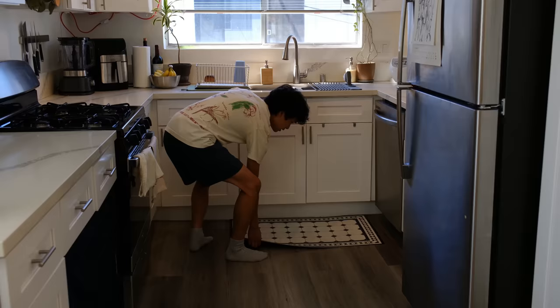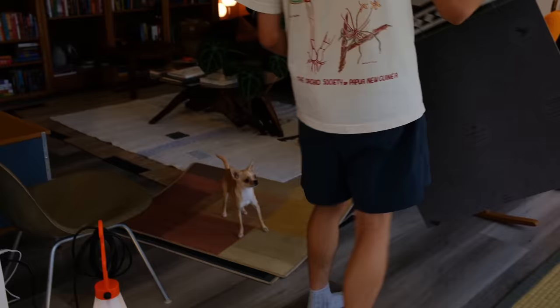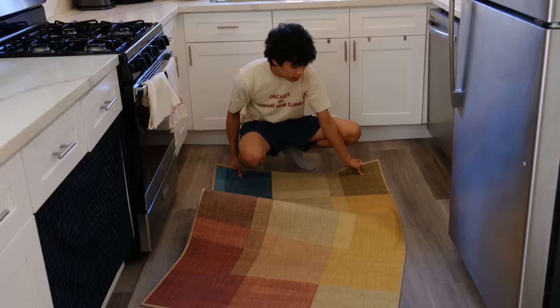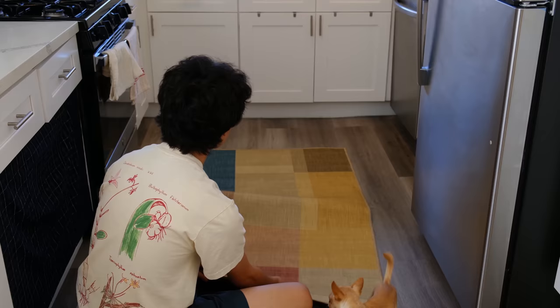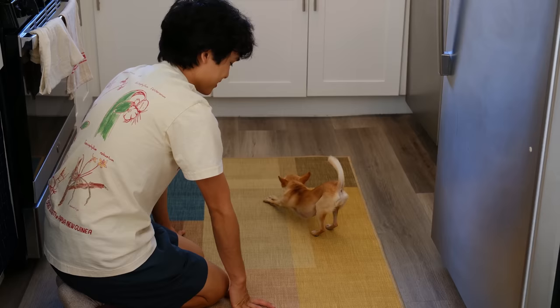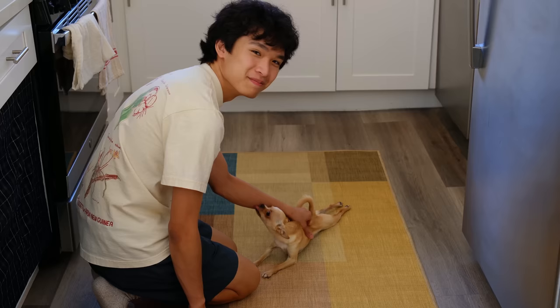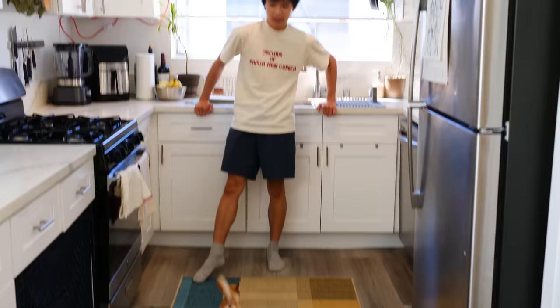I wanted to add some color into the kitchen and didn't want a regular rug, so I got a rug from Ruggable — those washable rugs. This rug has some pretty nice colors and it's soft, but unlike a typical cotton rug it is machine washable so I can just throw it in the washing machine. It also makes it so Theo can hang out in the kitchen with us because he doesn't like sitting on the bare floor — he likes being on mats and rugs. This rug pretty much reflects the house's entire color palette and adds a little cushion on the floor.